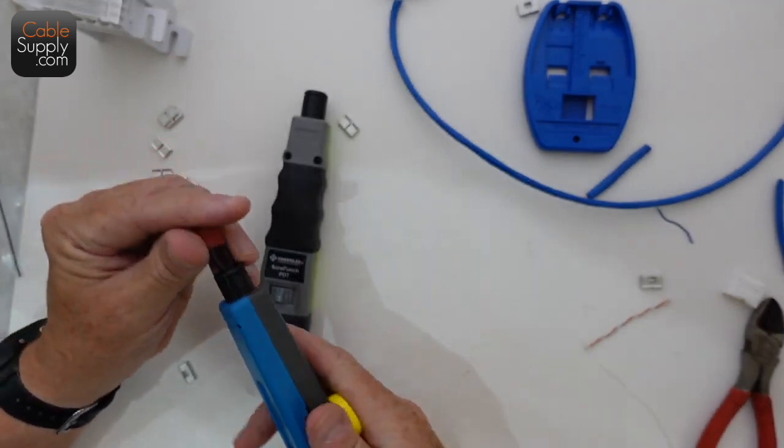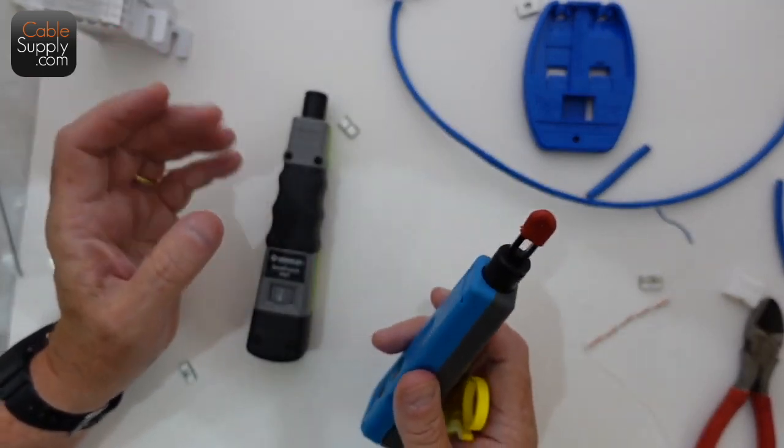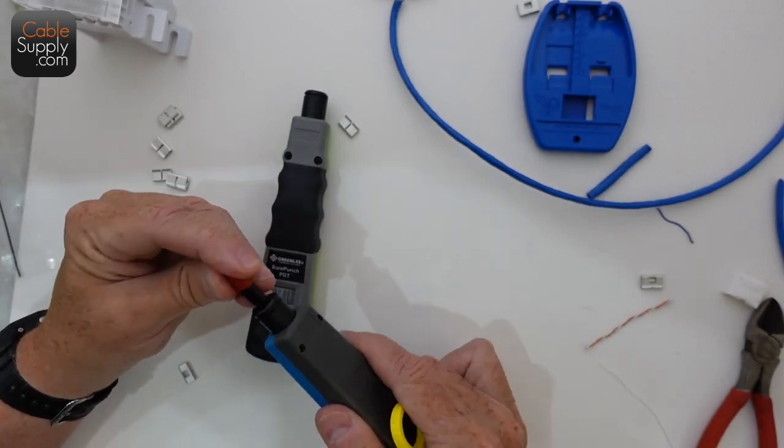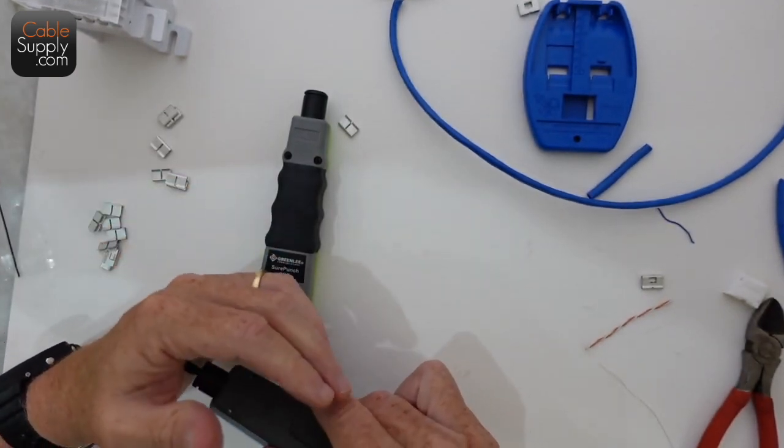I have a 66 block because I've done 66 blocks for many years and know how they work, how to identify cables, and things like that.